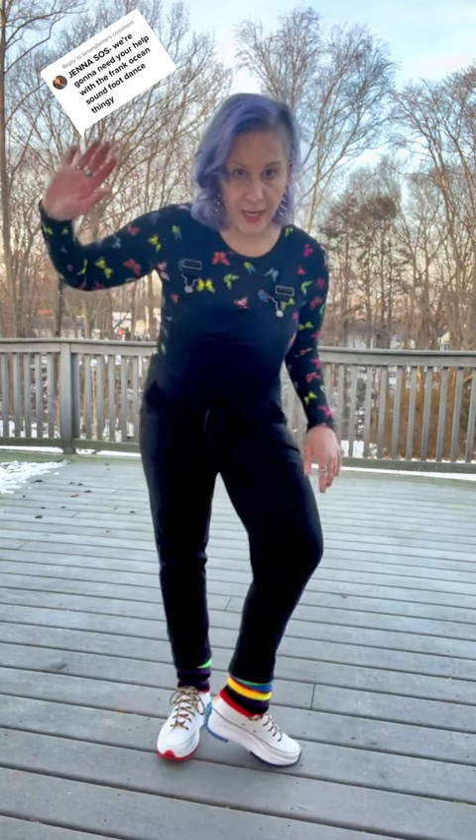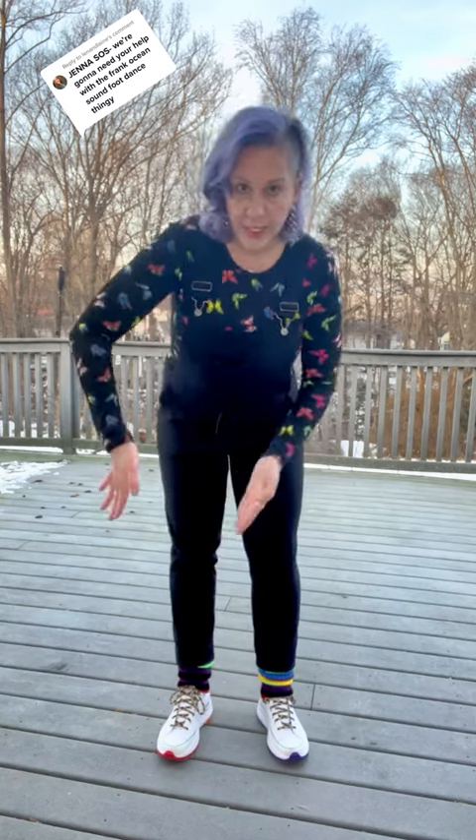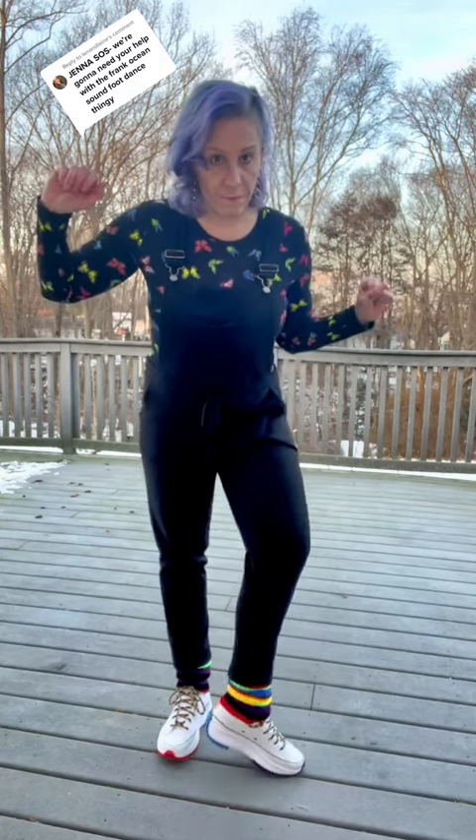One, two, three, four. This foot is going to do the same thing, but on the toe — it's going to go like this. You're going to kick the heel towards this one. So we've got one, two, three, four.